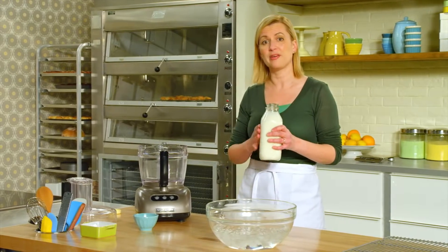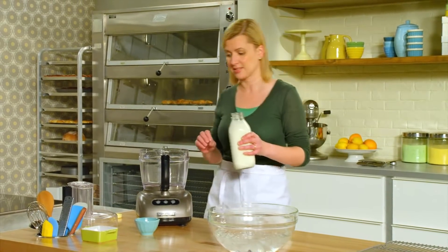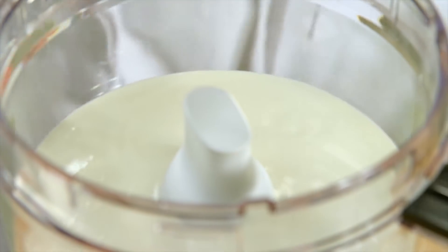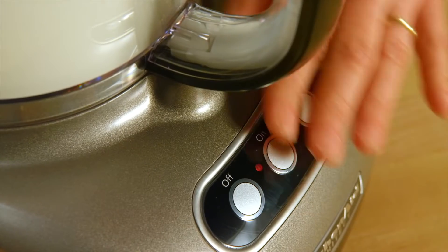It starts with a full litre of whipping cream — that's 35% fat. The process of making butter is about separating the fat from the liquids. Nothing else goes in but the cream, and it takes a little bit of patience.